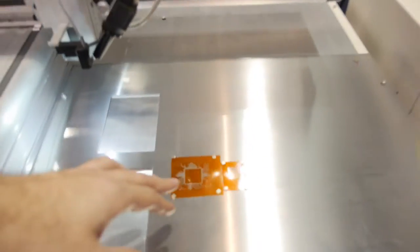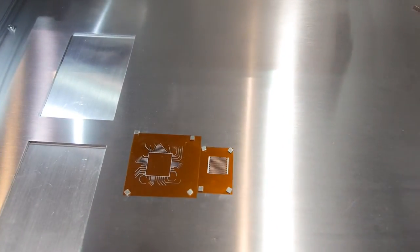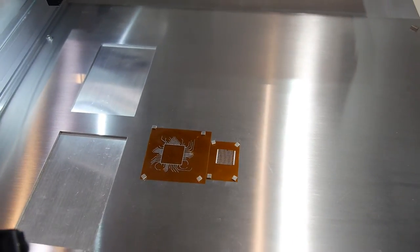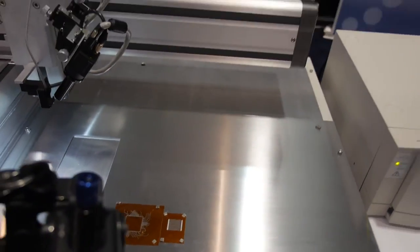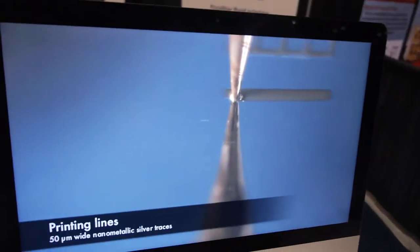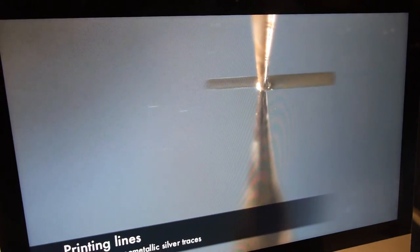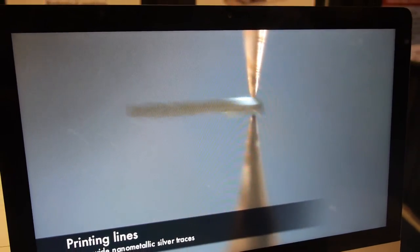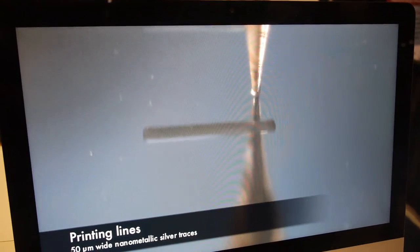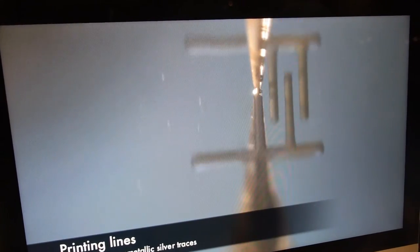That's an example of printed nanometallic silver inks printed down onto a polyimide substrate and then photonically cured using one of Xenon's photonic curing ovens. Here we've got an example of liquid being dispensed using one of our pen plotter systems, done so at the micro scale. We've got a feed from the camera showing the printing of 50-micron wide lines of a nanometallic silver ink, printing a sample electronic circuit.